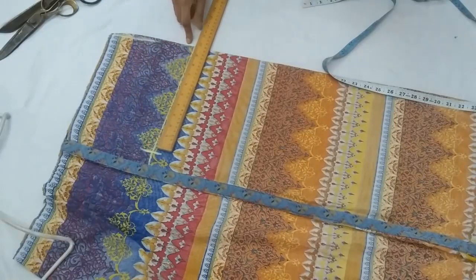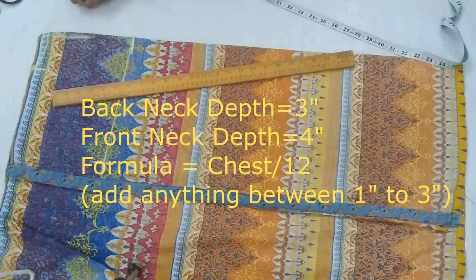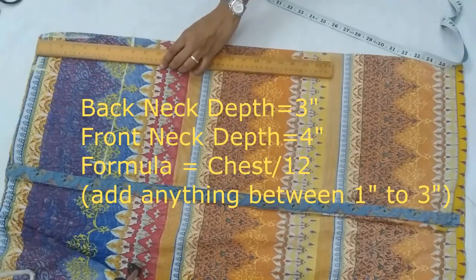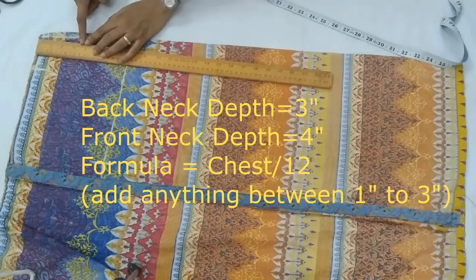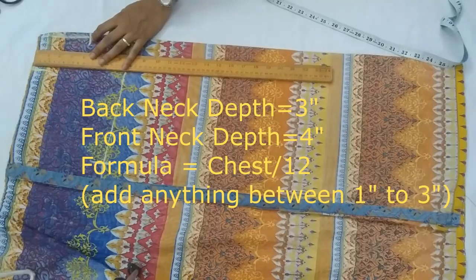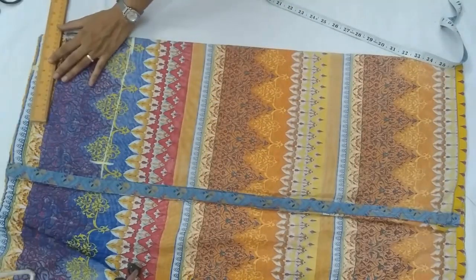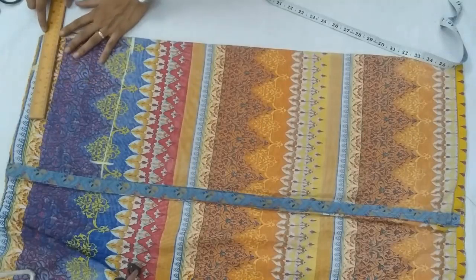The back neck width would be three inches, front neck depth would be four inches, and back neck depth you can keep one inch, two, three, four — up to seven inches. But if you increase it more, you'll have to keep the overall length of the top also increased by two or three more inches.